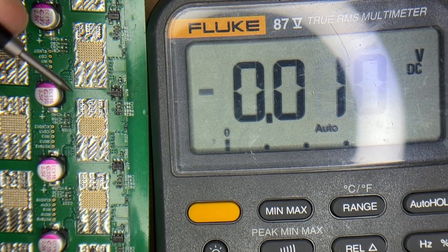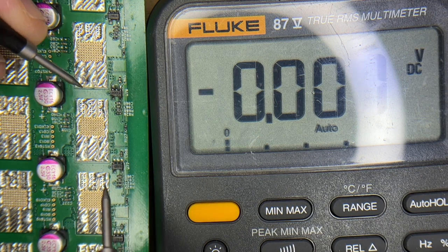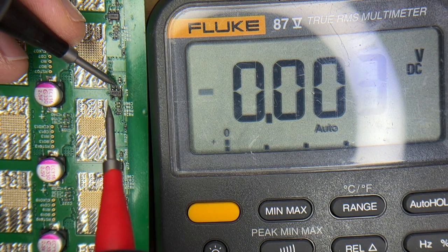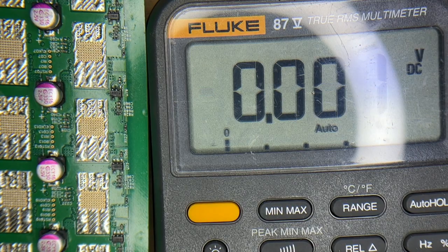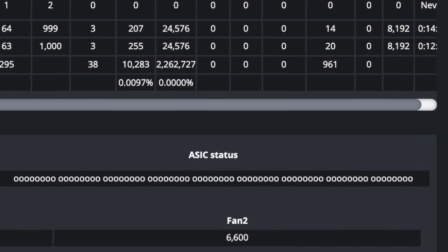Now we've got the repair. Let's go ahead and check U76 again. There we go — 1.8 volts. Looks like we fixed it. 1.8 volts, 2.15 volts, 10 volts.